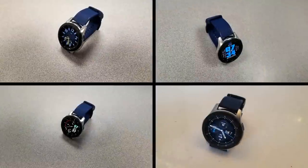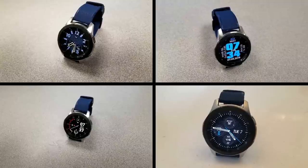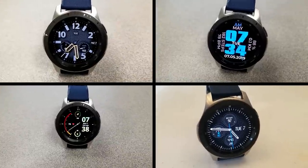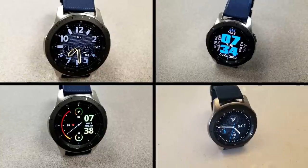Those are the faces you can grab for free right now. Make sure you pick them up soon as they could switch back to paid versions in the very near future. Thanks for watching — enjoy the rest of your day and I'll catch you guys in the next episode. Take care.